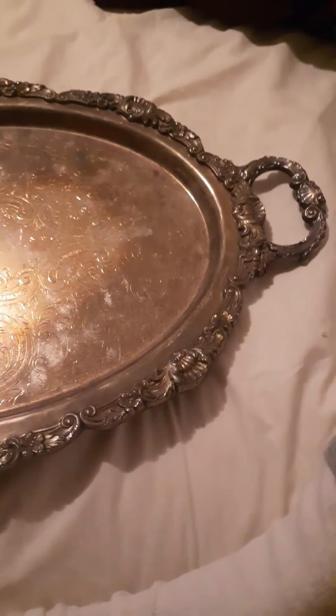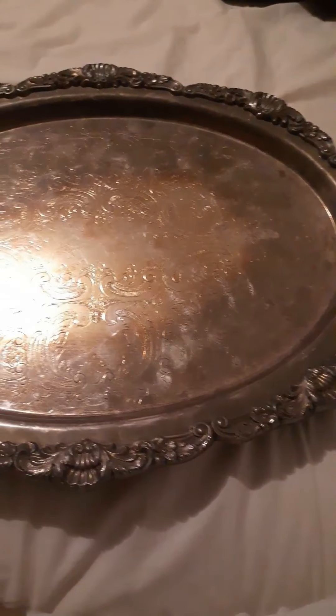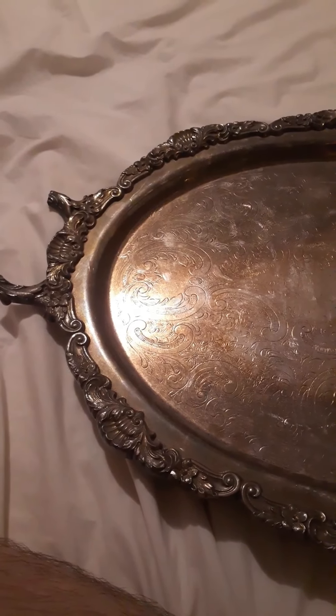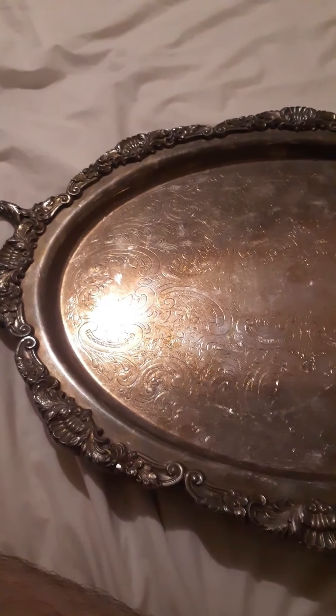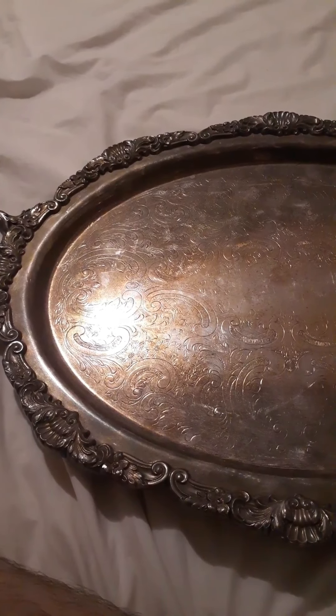Alright guys, Good Marks Goods here. And today I got this tray to show you all. It's a pretty decent tray. A couple months back I made a video called 'Old Silver Plate vs. New,' I believe was the title.